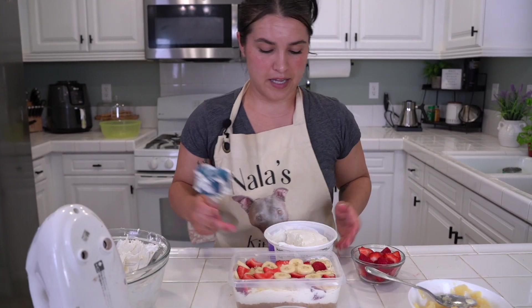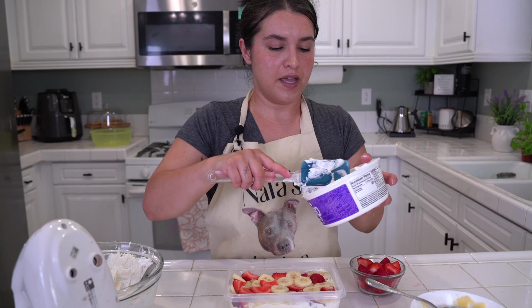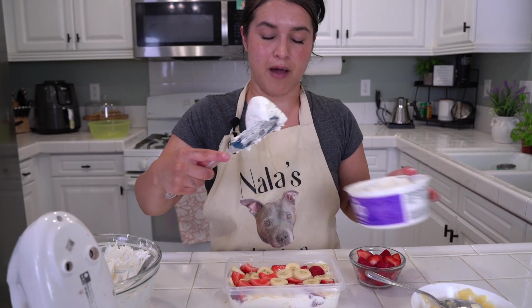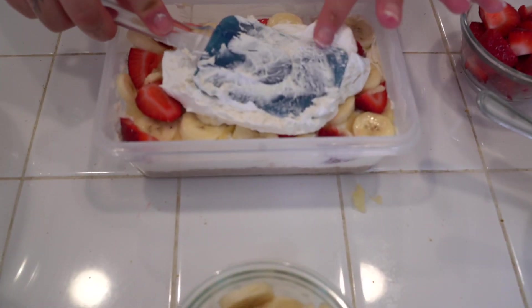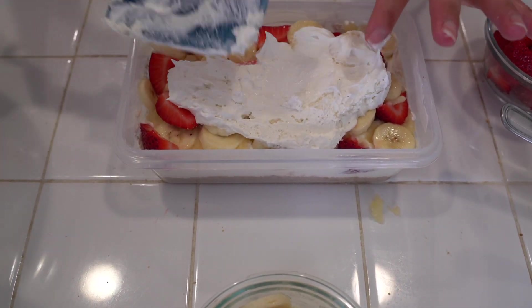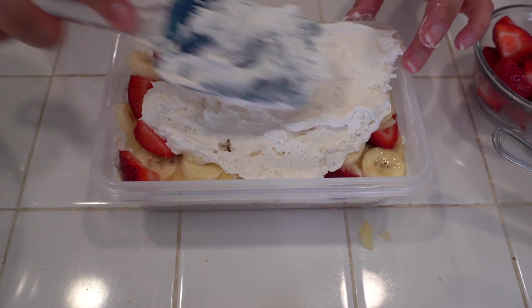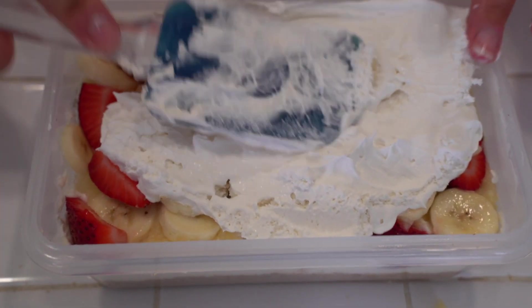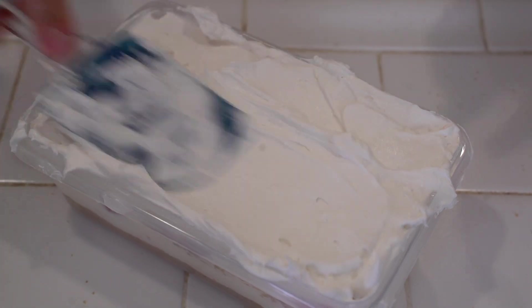You will be taking the rest of your Cool Whip — not your other mixture, your Cool Whip — and you are going to be topping it off. This is the grand finale! Top this off with the rest of your Cool Whip and then add the rest of your toppings. Beautiful, wonderful, perfect!